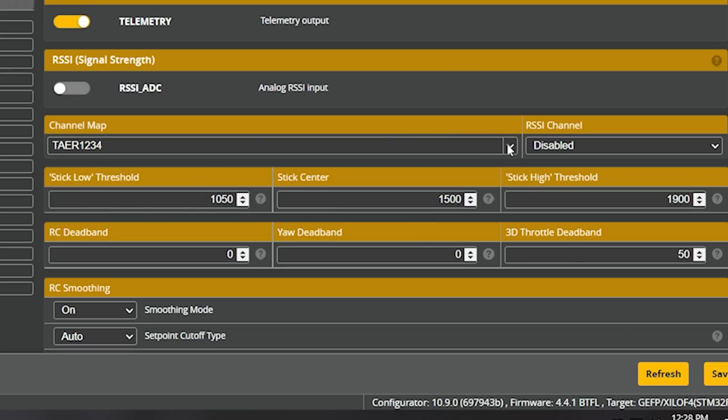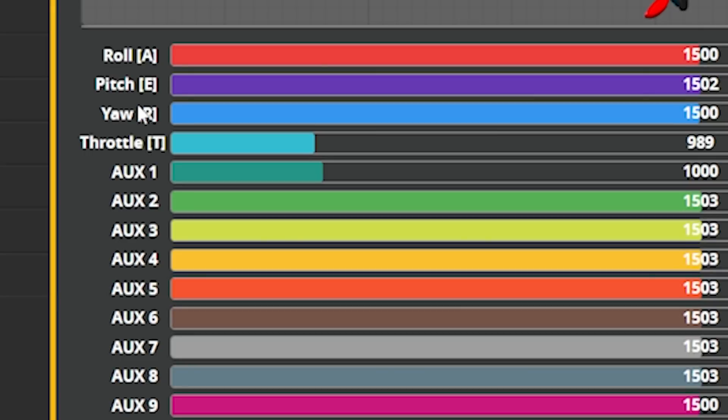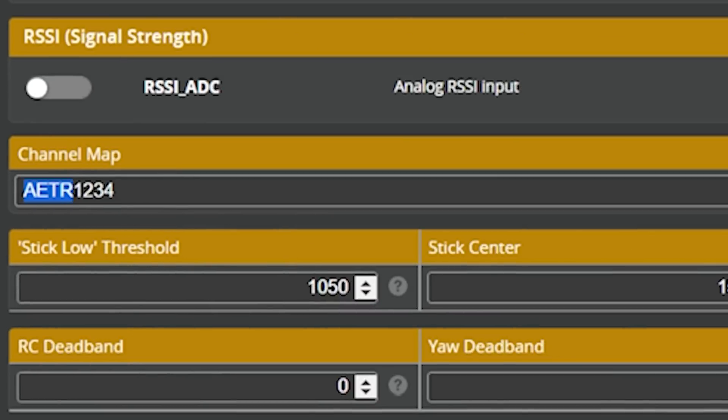If none of the presets work, you can manually type the letters AETR1234 in any order. The letters stand for aileron (roll), elevator (pitch), rudder (yaw), and throttle — terminology from airplane control surfaces, which quadcopters don't even have, but that's the convention. Basically rearrange those four letters into whatever order makes your controls map correctly, then hit save.